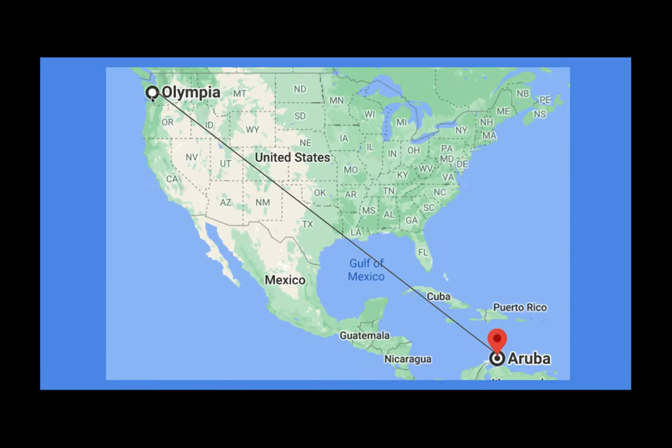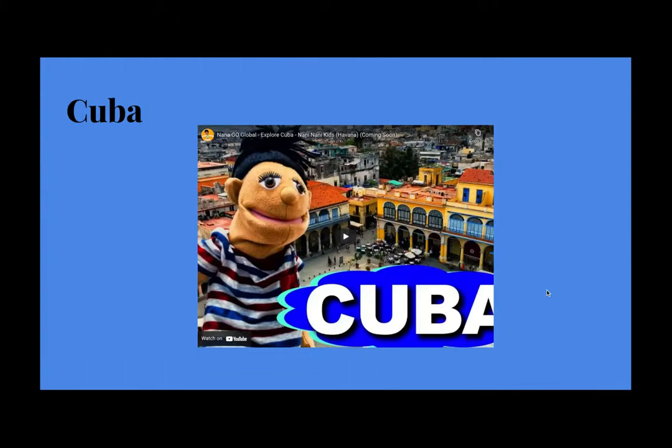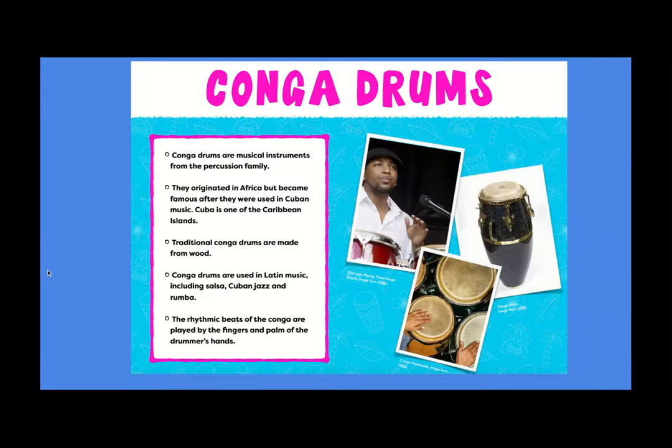Last week, we went from Olympia all the way to the Caribbean, to the island of Aruba, and talked about flamingos. Now, we're going from Aruba to a different Caribbean island, Cuba, the biggest island in the Caribbean. Here is Cuba right there. You might know one of the cities, Havana. I have a video — it's kind of a silly one, but it shows off the culture of Cuba and the music, so you can watch that in your Schoology art folder. Today, we are going to be making our own conga drums. Conga drums are musical instruments in the percussion family. They came from Africa, the Congo, but became famous when they were used in Cuban music. We call it Afro-Cuban music.